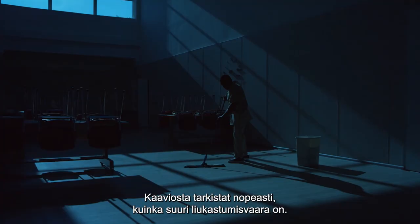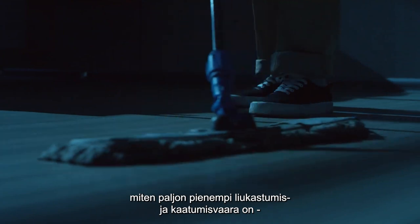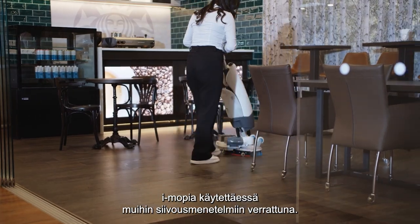Clean the unit after use. This way you can see the risk of a slip and fall hazard. You can also show that the risk of a slip and fall hazard with the use of an IMOP is much smaller than with other means of cleaning.